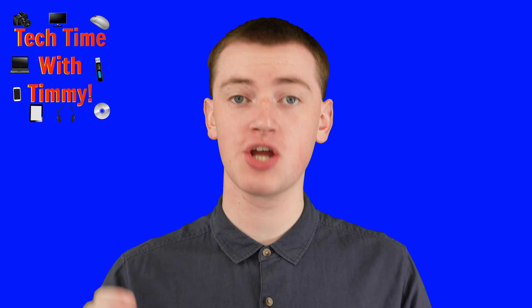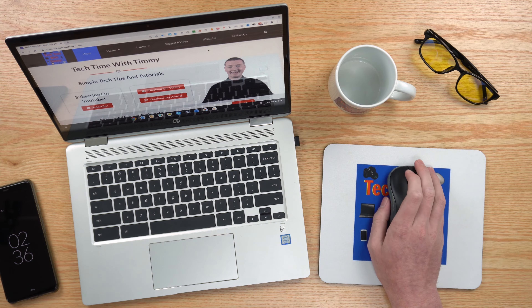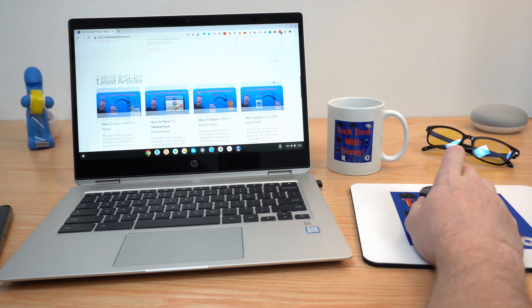If you're using a regular mouse with your Chromebook, you can just use the scroll wheel to scroll, and it'll scroll.